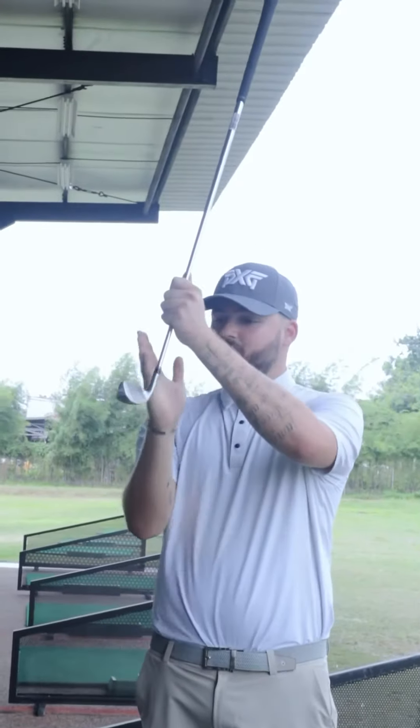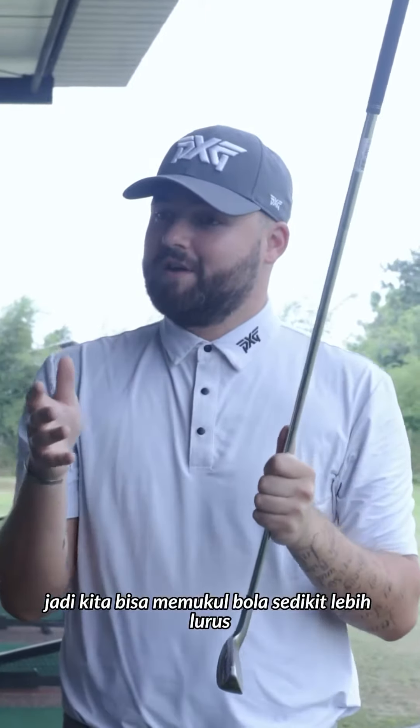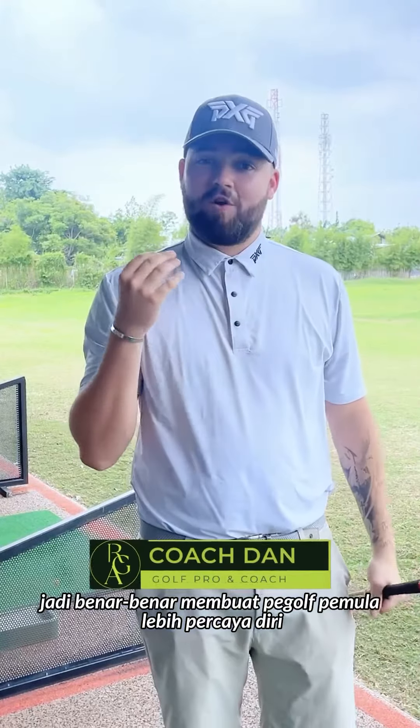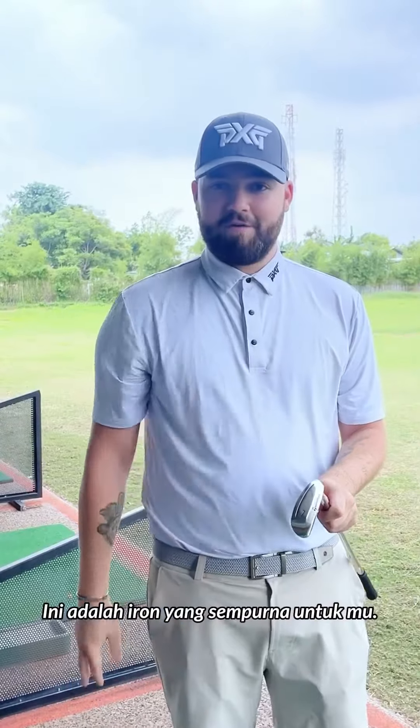We've got a little bit of an offset, which is really nice for anti-slice and anti-hook, so you can hit the ball a little bit straighter. It really gives the beginner golfer a lot more confidence when they first start playing. If you just started playing golf, this is the perfect iron for you.